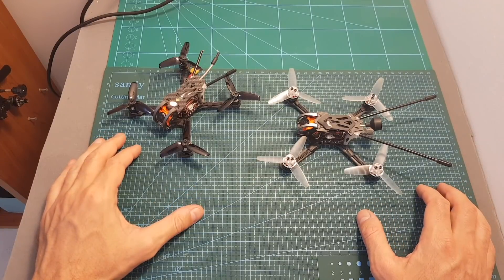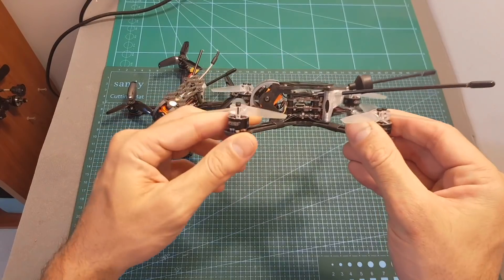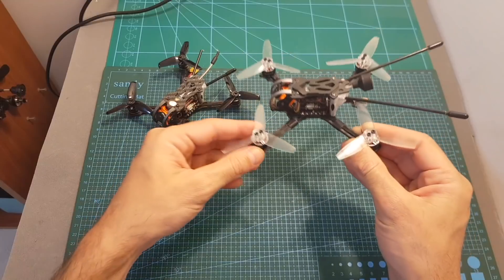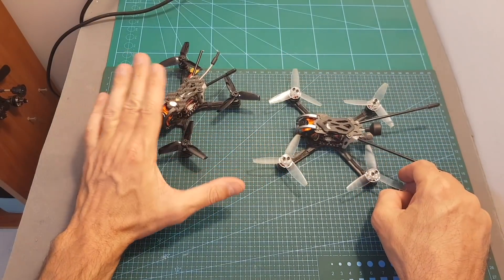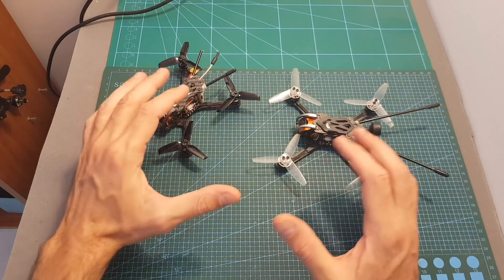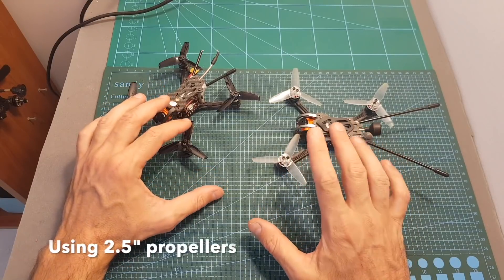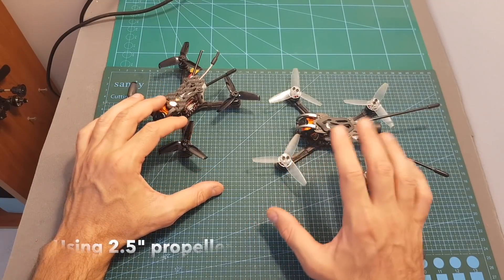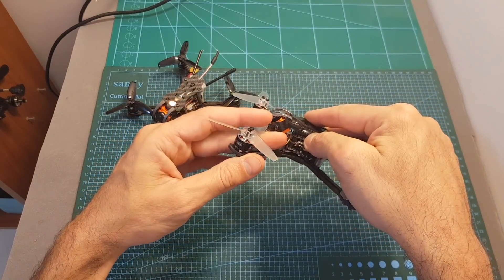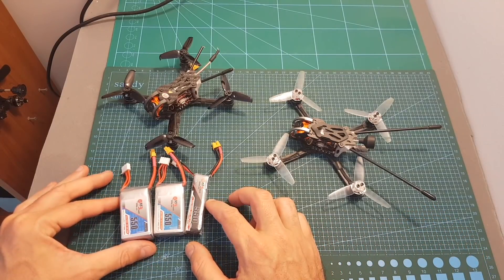Overall, the GapRC PX3 was both fun to build and to fly, and I think that the GR1206 4500kV motors are efficient and powerful. I could tell the difference between flying the Phoenix and the PX3. But if you already have the Phoenix, I don't think you should upgrade the current motors to these ones because the difference is not very noticeable. However, if you're going to build the PX3, these motors are going to be a great option.